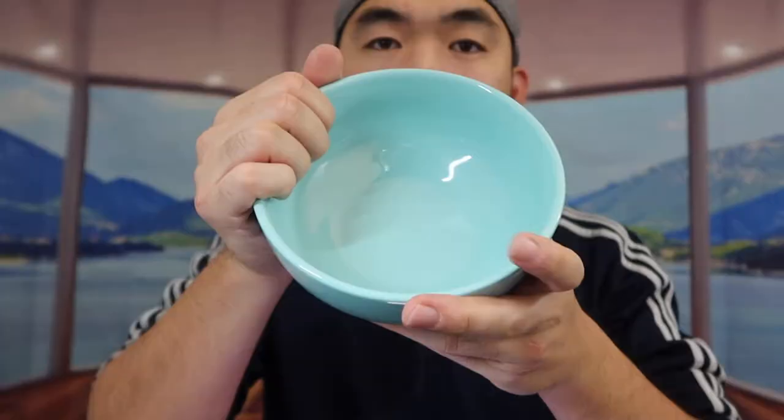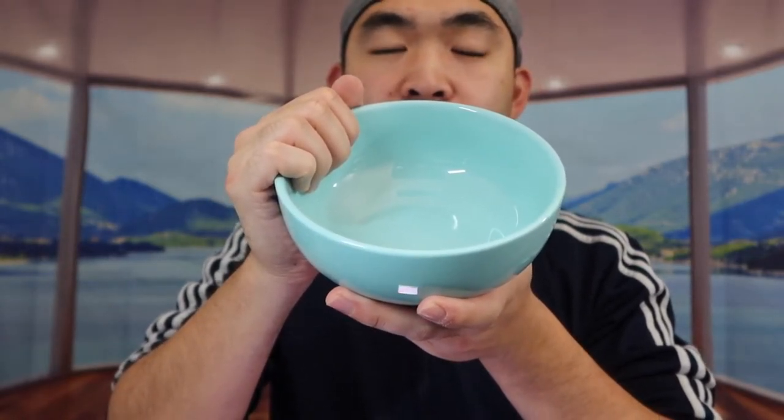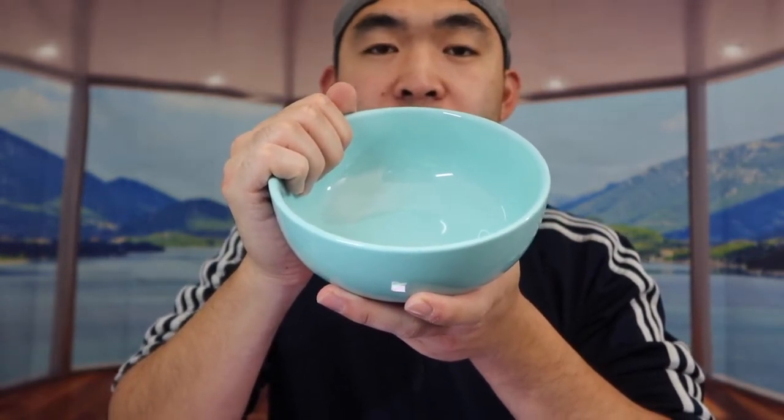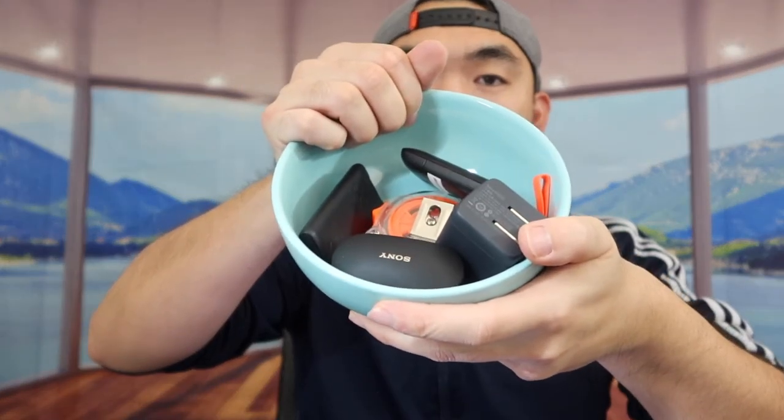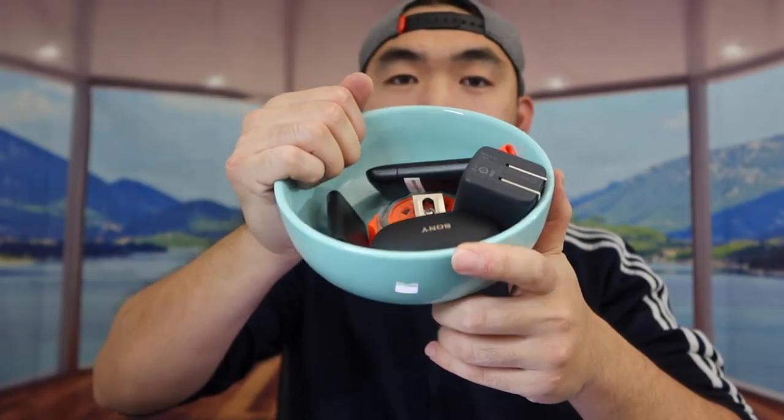When you feel the sides, it feels really nice with a curved design that makes it easier to grab and use. It's very deep, so you can put a lot of stuff in here — whether you want to use it for soup, cereal, salad, or whatever. I put a bunch of random stuff inside to show you guys how spacious it is.